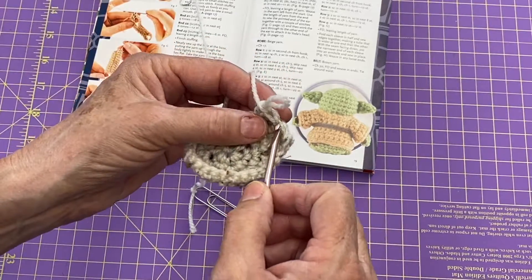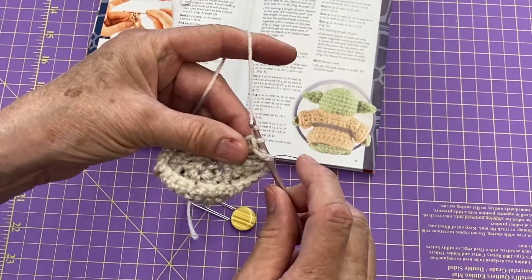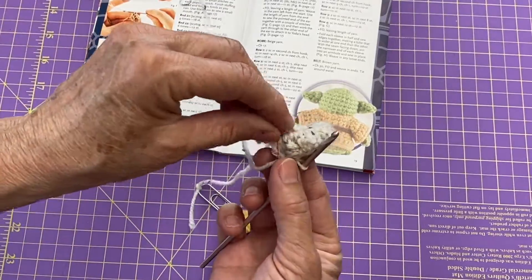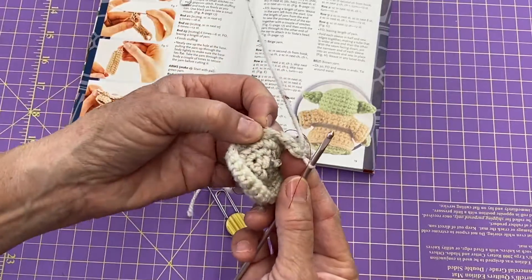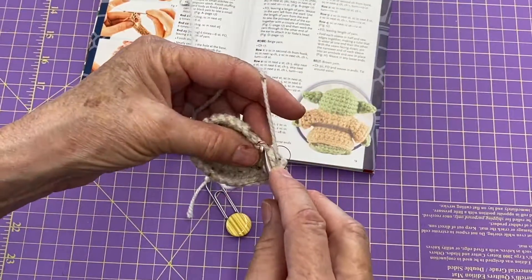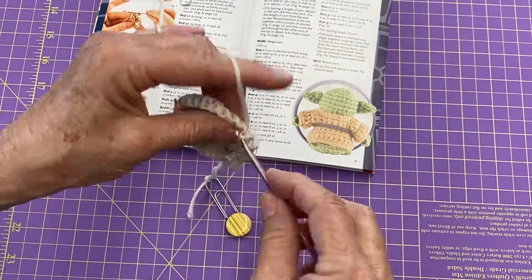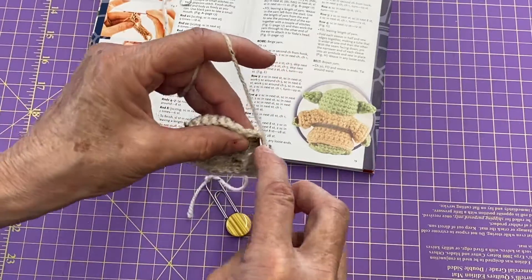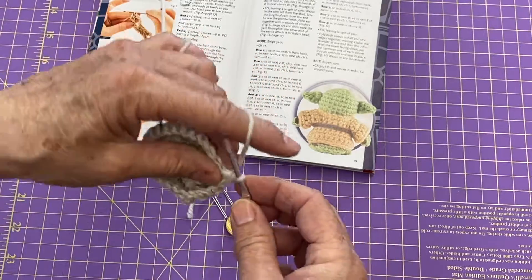Take my hook out. That creates Yoda's foot. I'm one stitch away from my center, so I'm going to do back loop only two times, and then start the three double crochet pop again for Yoda's second foot.